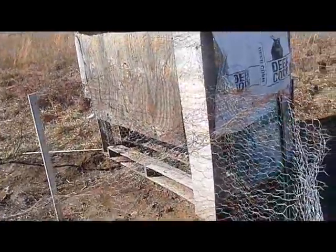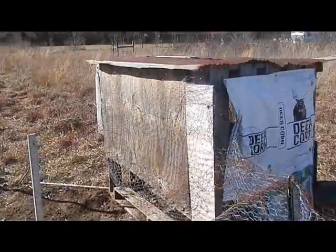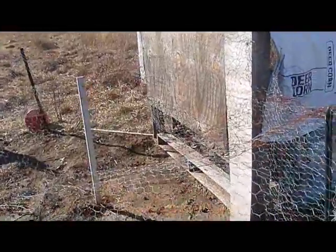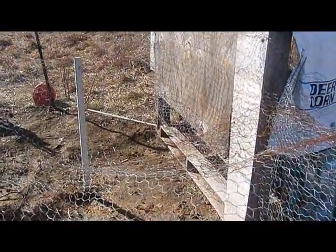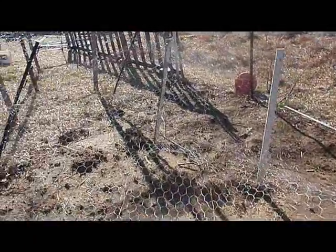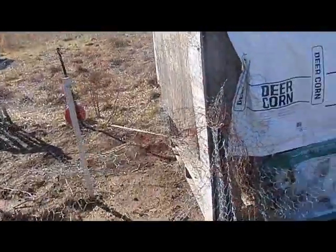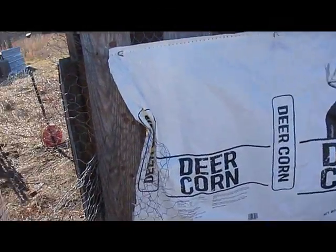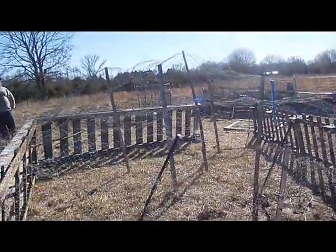The only thing around here that might be a problem would be some dogs that live over there — they come over here sometimes. We run them off, we've shot over them to scare them, but I've already decided if they ever hurt one of these chickens, I'm going straight over there and demanding money. They haven't heard anything yet, but I don't know what might happen. Anyway, there it is.